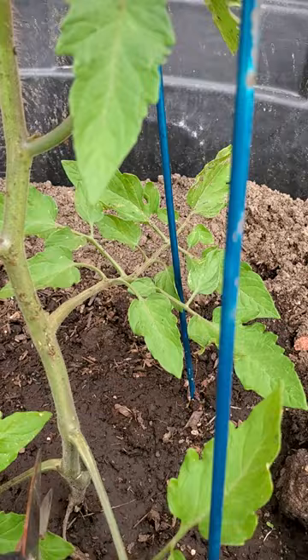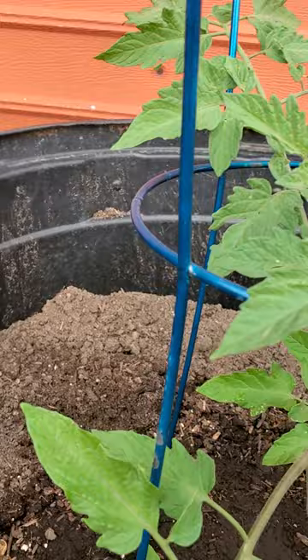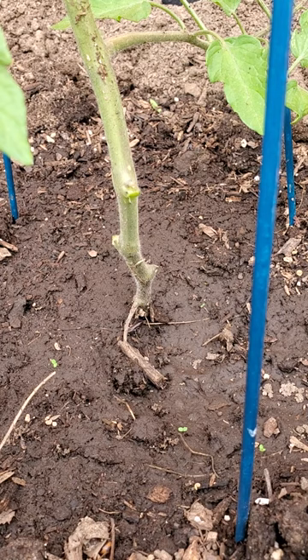I'm going to go ahead and cut off these other branches that are touching the soil. Now you can see I've got good separation from the soil and the leaves are up off the ground.